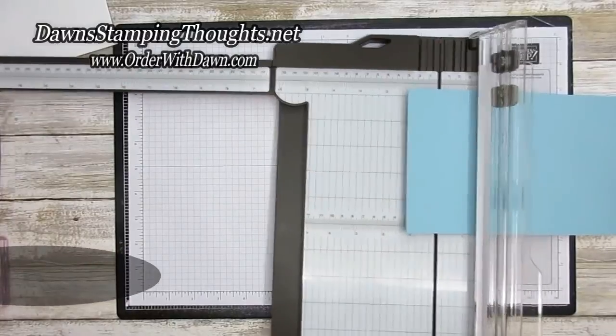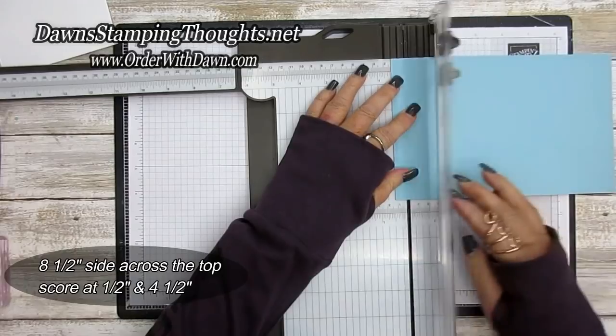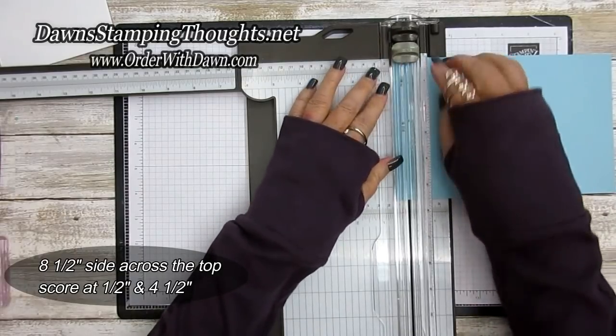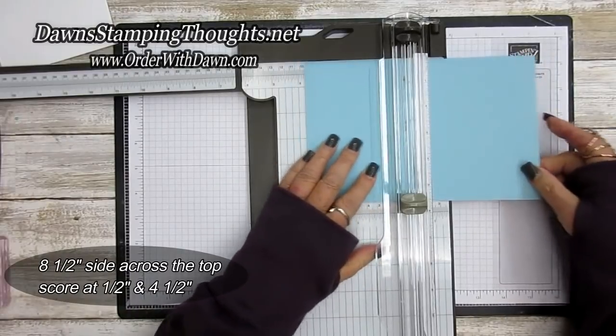First, score on the eight and a half inch side. Across the top we're going to score at a half inch and then at four and a half.